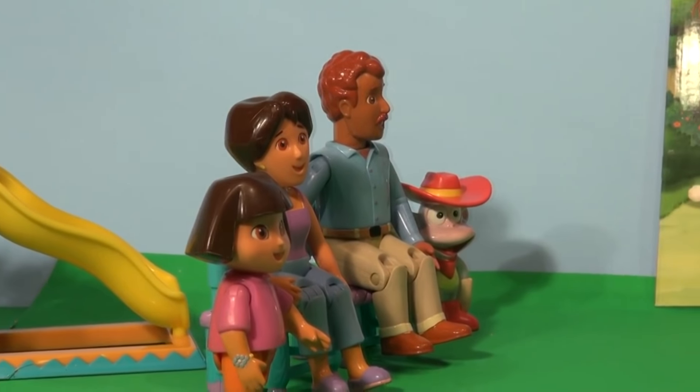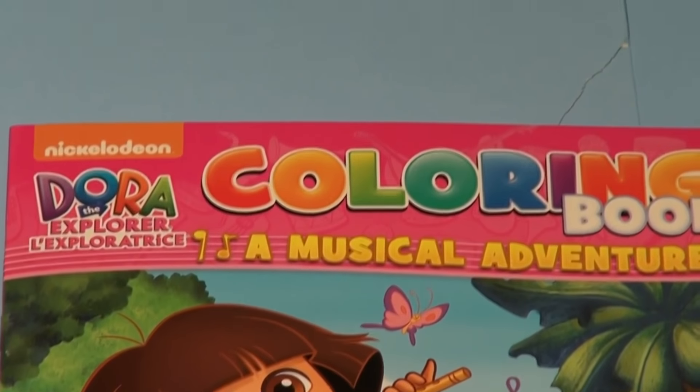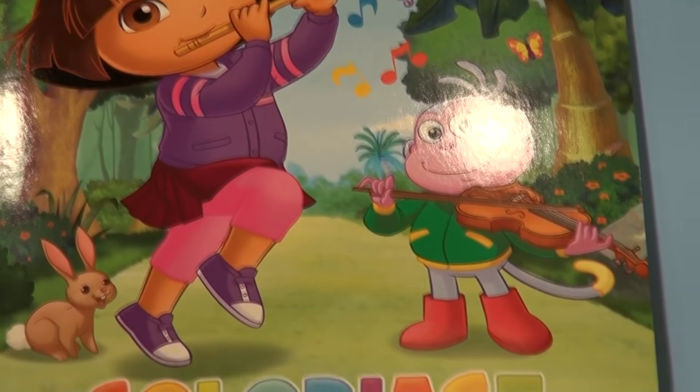Boots and Dora and her parents were so impressed. There's a Dora the Explorer coloring book inside. It's a coloring book, a music adventure. And there's of course Dora playing a flute, and Boots who's playing a violin.